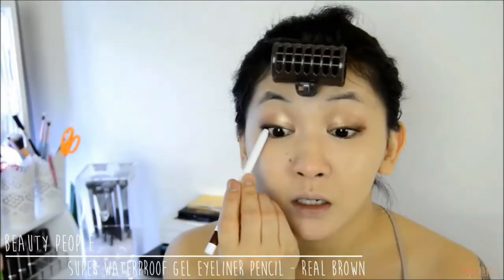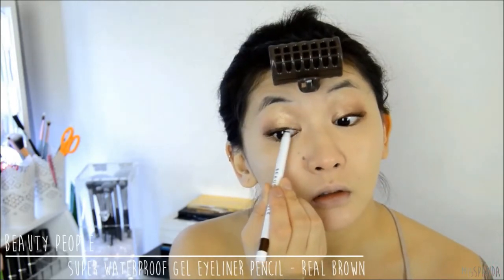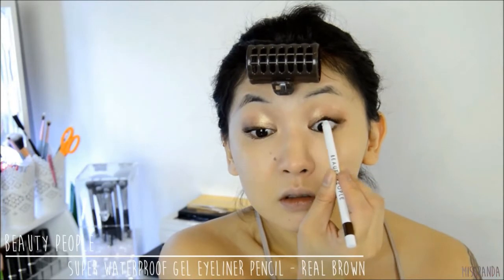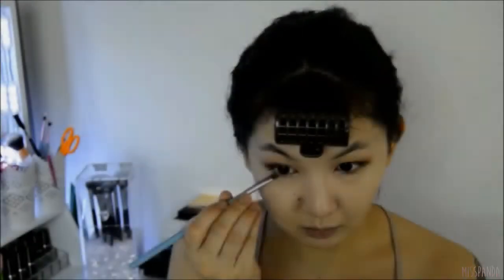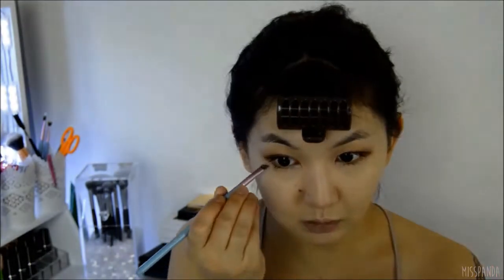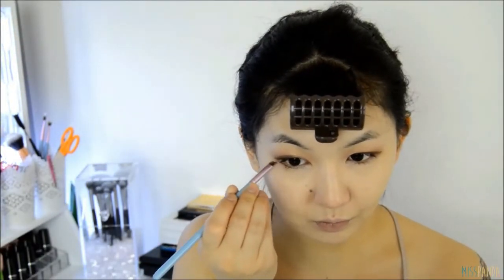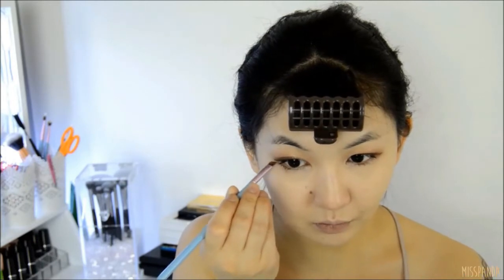Then with a dark brown pencil liner I'm going to go ahead and tight line the upper lash line. Going back in with the brown eyeshadow, I'm now drawing in a smaller wing on the lower lash line. Make sure that it doesn't join up with the upper wing.